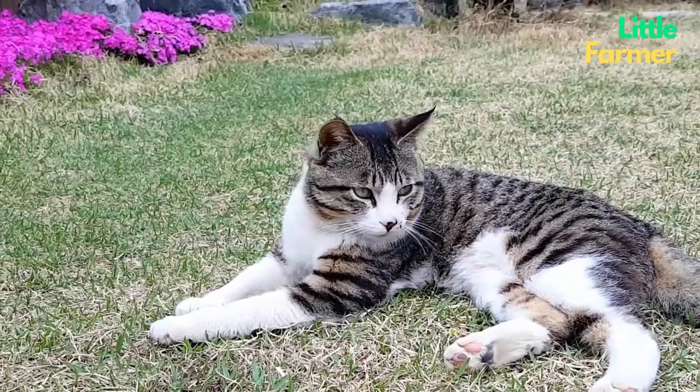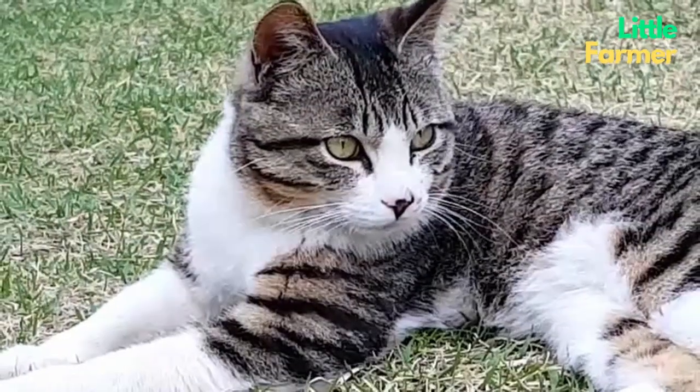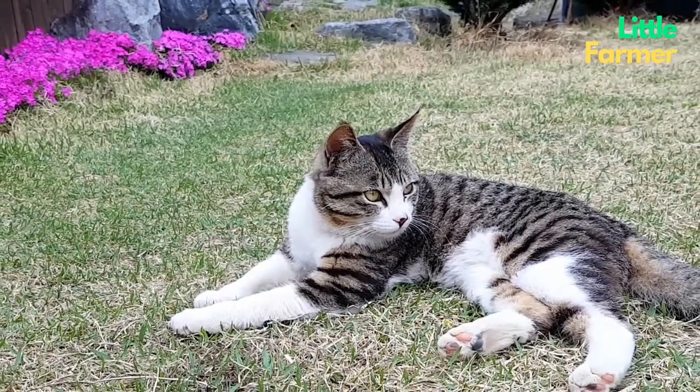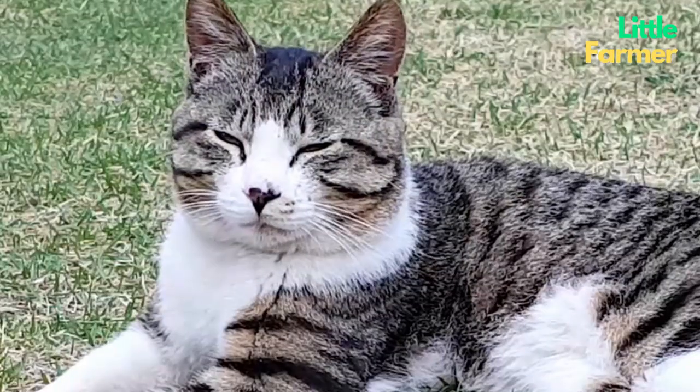Hi, everyone. I am Little Farmer. Today, I'm going to teach you how to use it while making stop motion animation. It's the jump scene, like this.